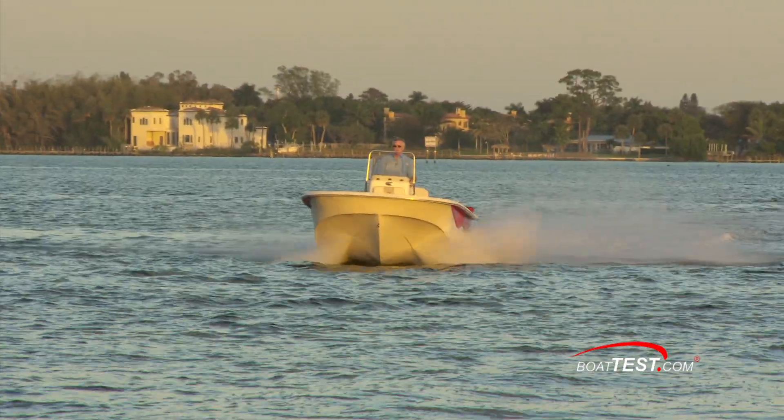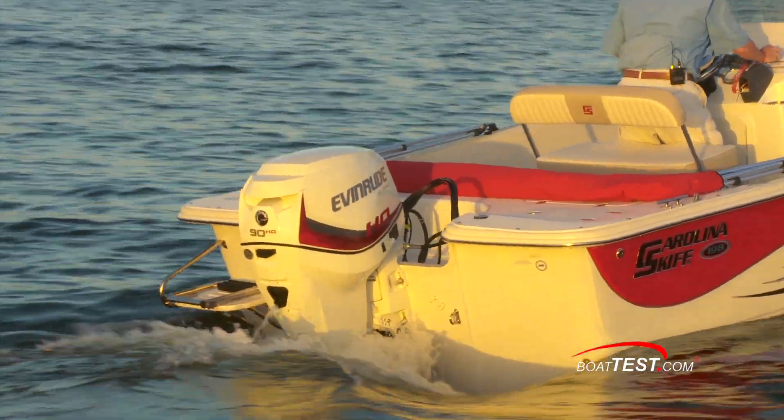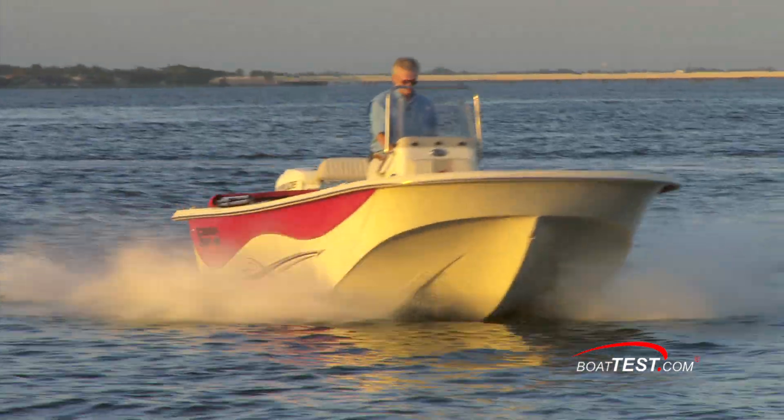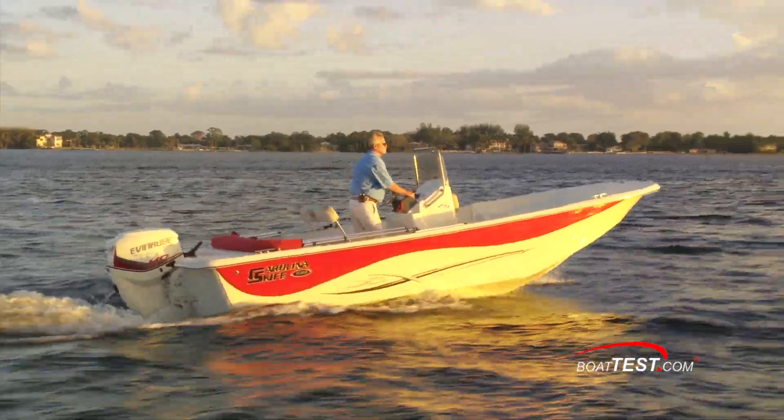In my opinion, here is the single most important aspect of this engine's performance: we reached planing speed in only 2.8 seconds. In our test, the boat accelerated to 20 miles per hour in 5.3 seconds and reached 30 miles per hour in 7.8 seconds. When hitting the throttle, her bow comes up nearly 12 degrees.